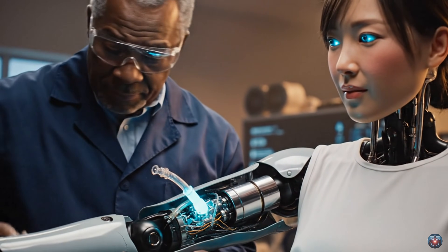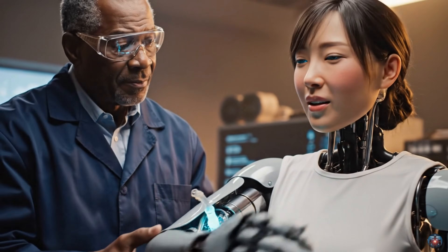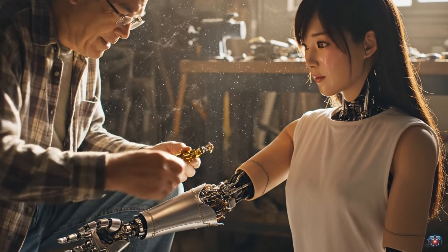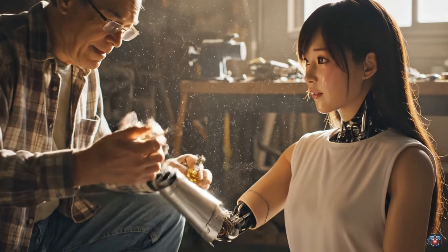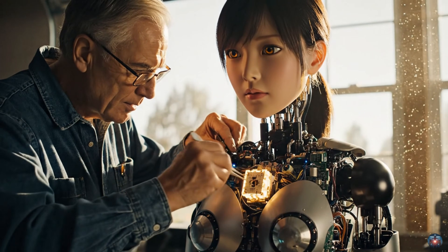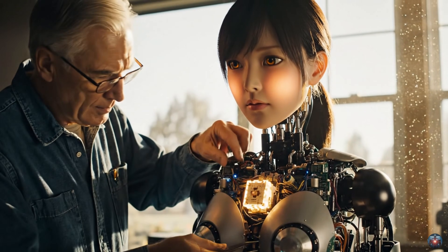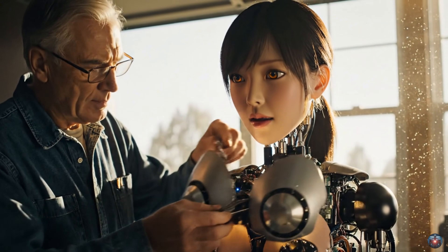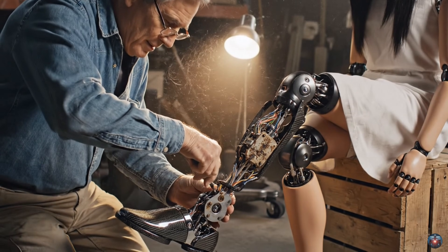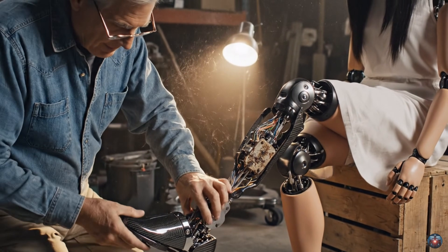Repair complete. Articulation functions restored. All right, try flexing it now. It feels much smoother, thank you.